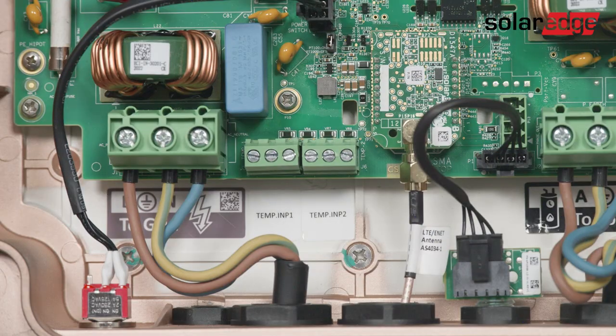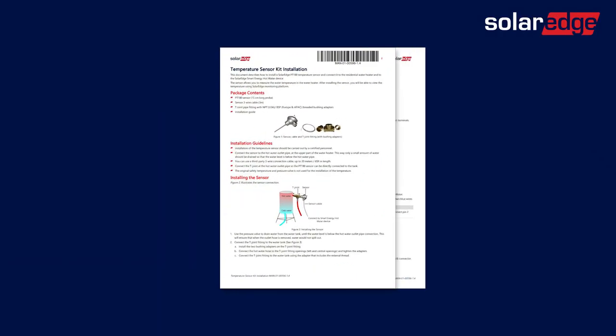In case you installed a SolarEdge PT100 temperature sensor on the water tank, insert the temperature sensor cable through the communication gland and connect the three wires accordingly. Review the dedicated temperature sensor installation guide for more information.